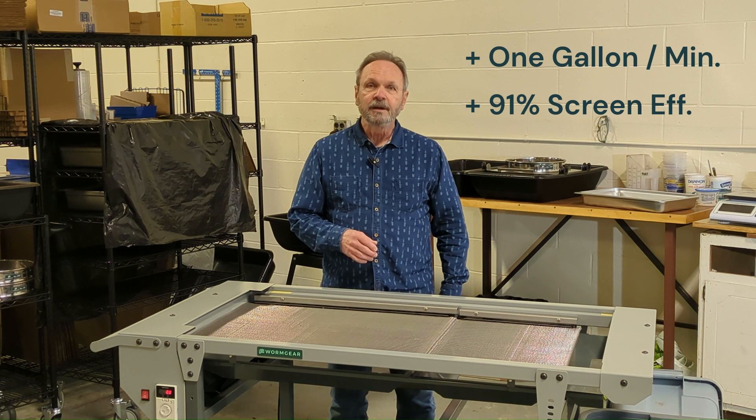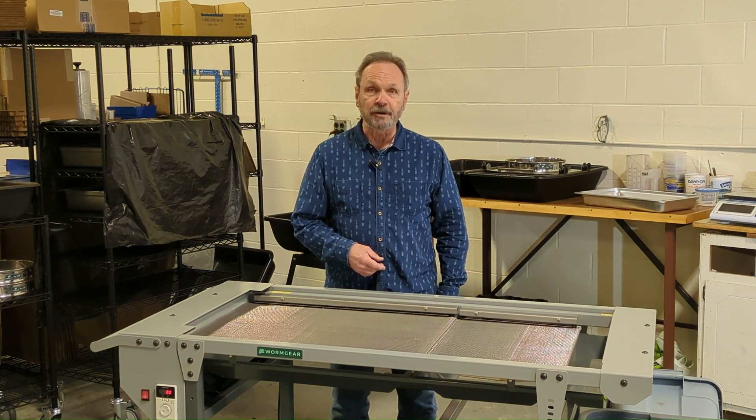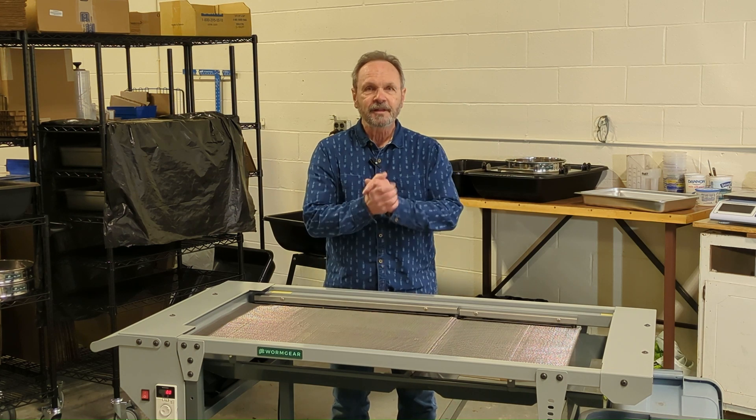ScreenTable Pro is available now and for pre-orders into the spring. Check our website, wormgear.com, social media, and YouTube channels for more details. Thanks for watching.